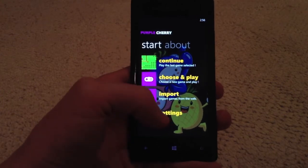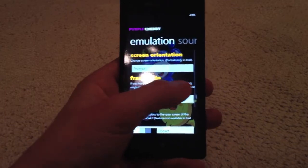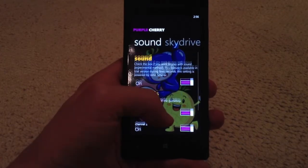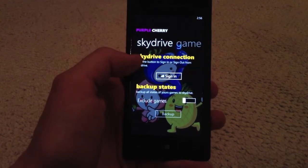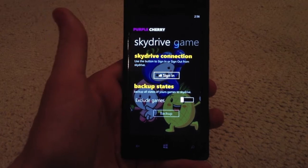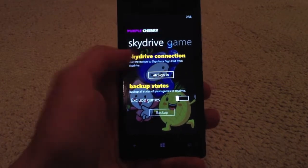So here from the main menu you can see you're going to have a very large array of settings — from the orientation to sound, which is available fully in the non-trial version. From SkyDrive, you can sign into your SkyDrive so that you can download your ROMs onto SkyDrive and then import them in from there.